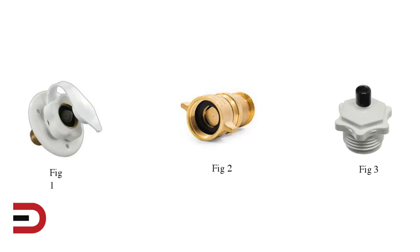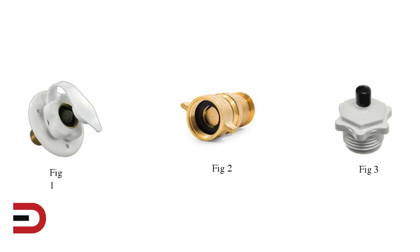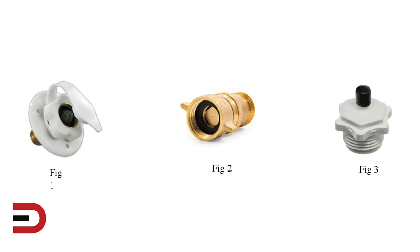Before pumping antifreeze through the water system, some people prefer to use air to blow out as much water as possible. This can be accomplished by using an air compressor and hooking up to the city water connection, as seen in figure one. During this process you would want to use a pressure regulator — figure two — and a Schrader valve attachment — figure three. Most water lines in today's RVs are PEX tubing, which is rated at 45 PSI max, which is why it's important to use the regulator.